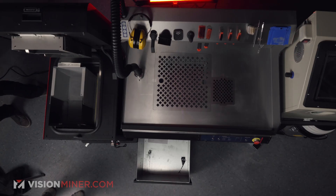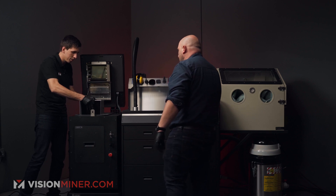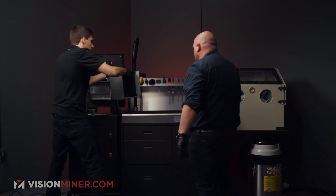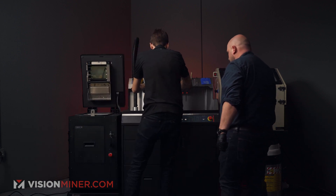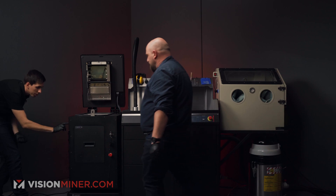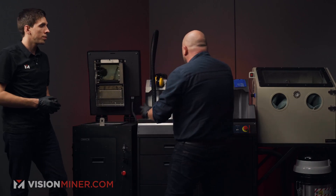I hit the Next button and the print cake rises. I slide the IO box in — boom, like that — lift it slowly and put it right over here onto the powder handling station, then come back and hit Done. We are now set up with the powder handling station.